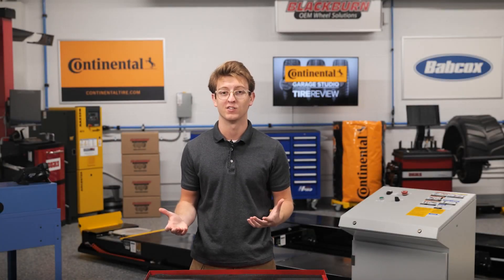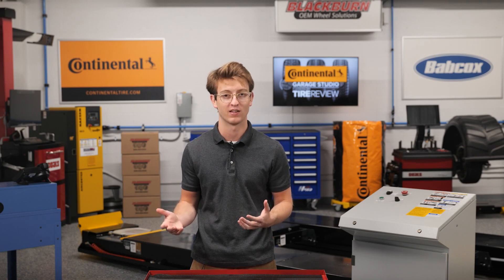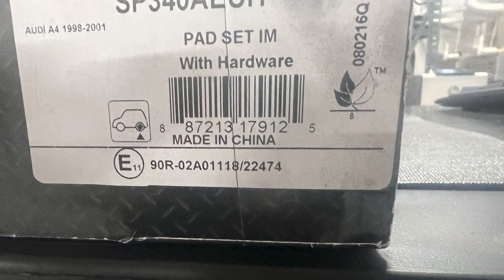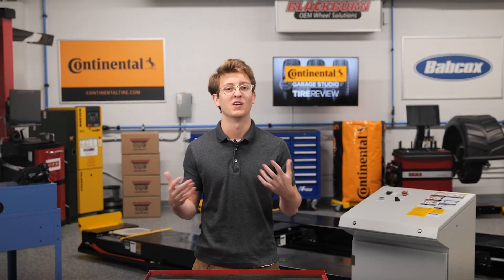If you are a shop owner or technician, you most likely have seen the three-leaf symbol on the side of a box of brake pads. But do you know what it means and why it's there? In this video, we will answer those questions and more.